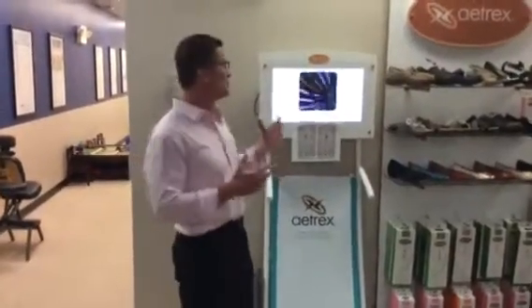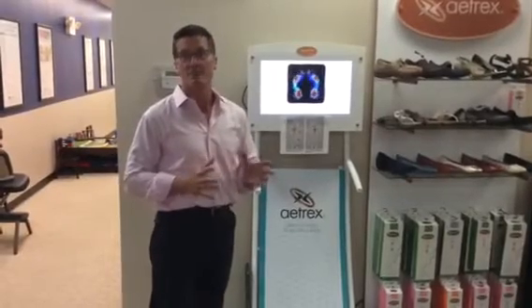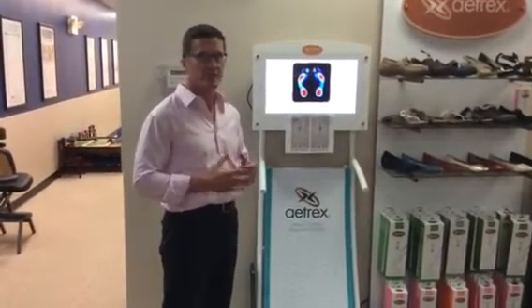Hey everybody, it's Dr. Dain, and I wanted to show you something that we use in our office that we absolutely love. We sell a ton of orthotics and this is a system called Atrex, and I want to show you how simple it is to use.